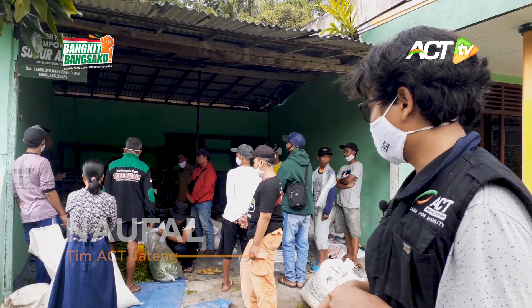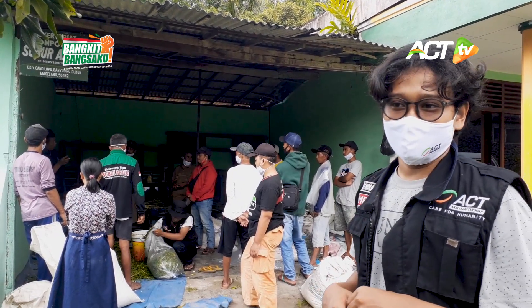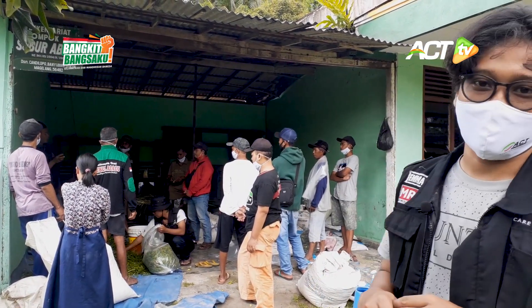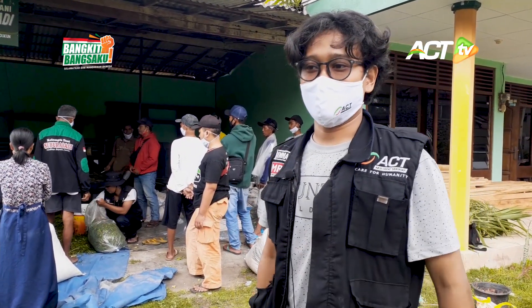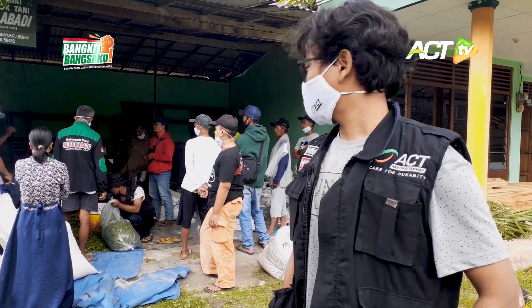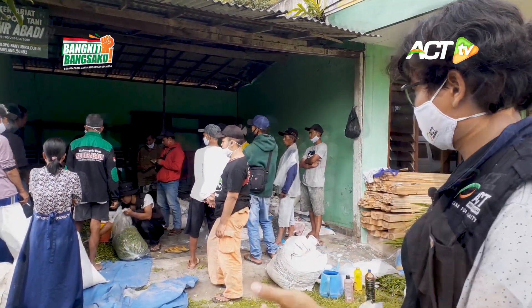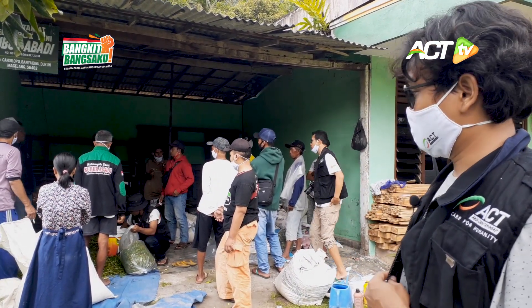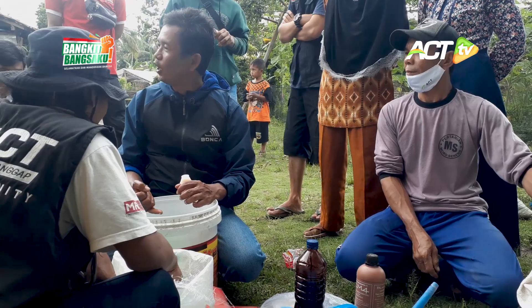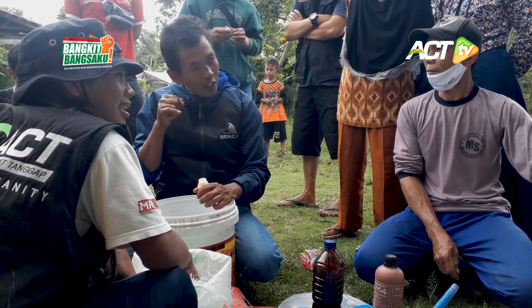Kemudian menggunakan bakteri IM4 yang sangat tersedia di desa. IM4 itu dicampur dengan tetes tebu, yaitu limbah produksi dari pembuatan gula, yang kemudian dicampur dengan dedak dan juga buah-buahan fermentasi.